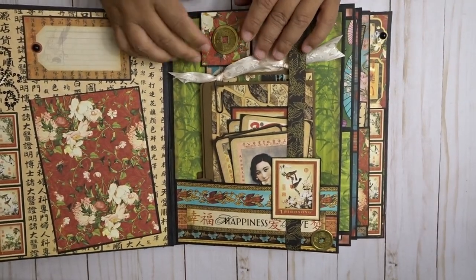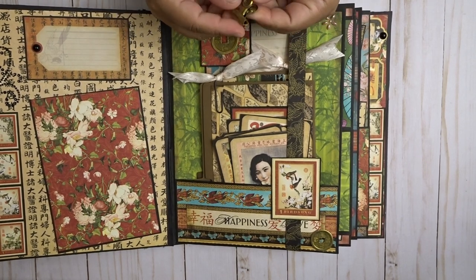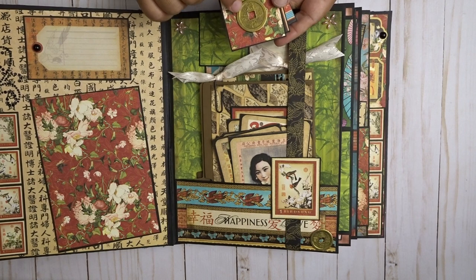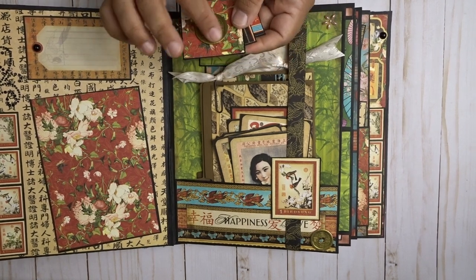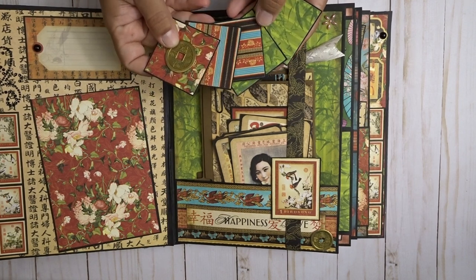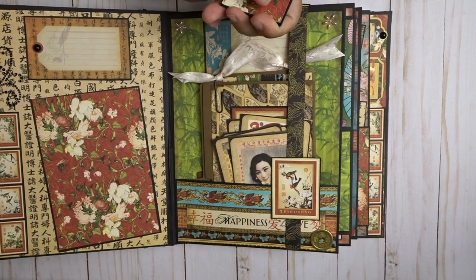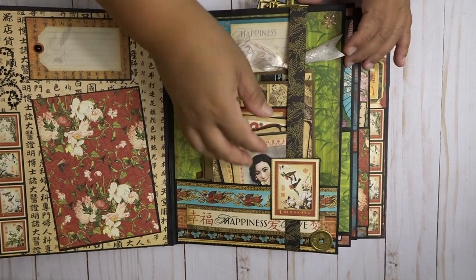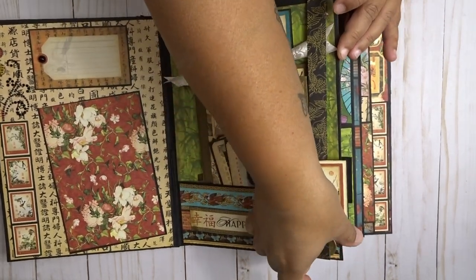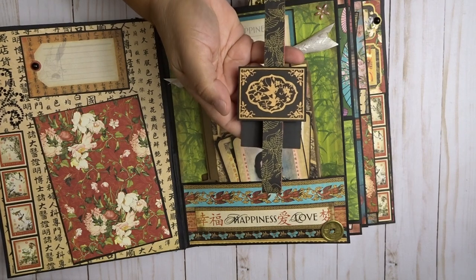On this side, there are also these little clips which I painted gold, so it kind of goes together with the whole album. These were little pieces that I've collected along the way — they're like little Chinese coins. These fit 2x2 photos, and there's another little spot there. I have a belly band here, and it opens this way.